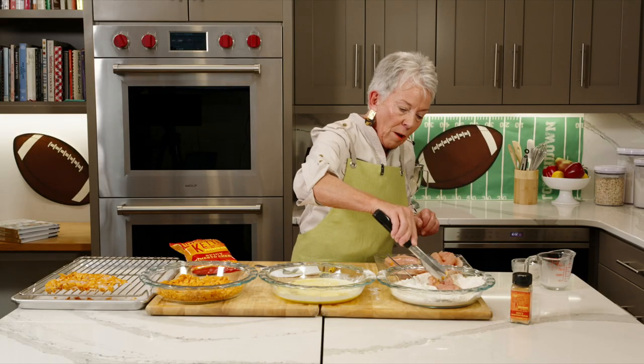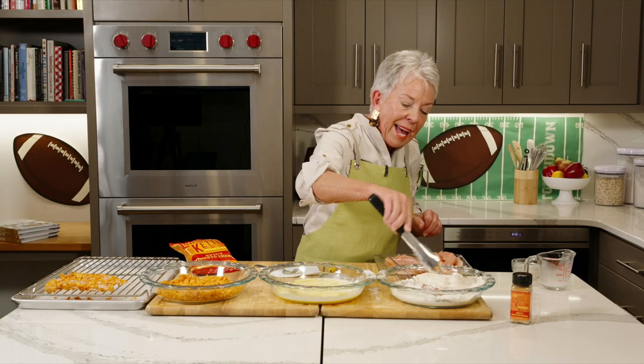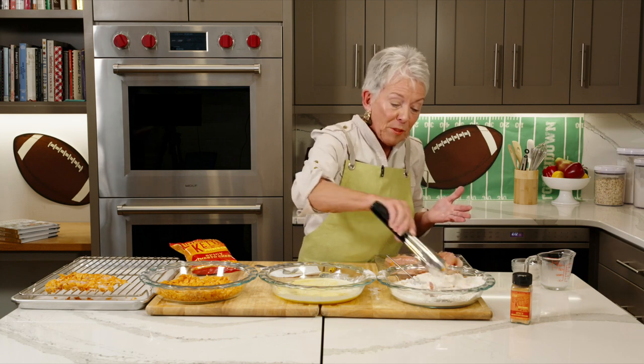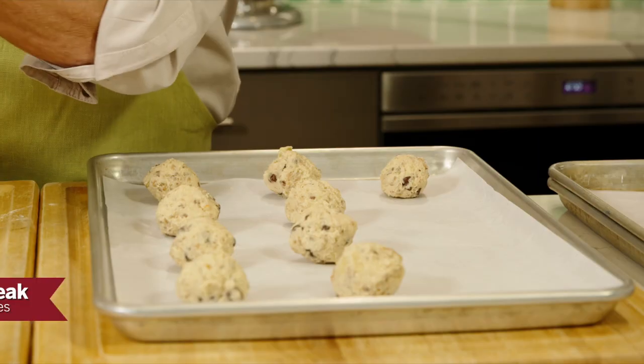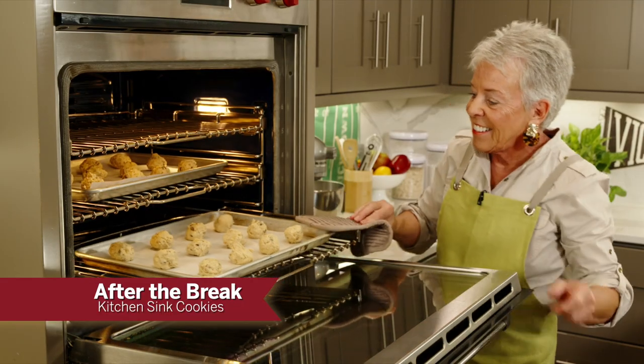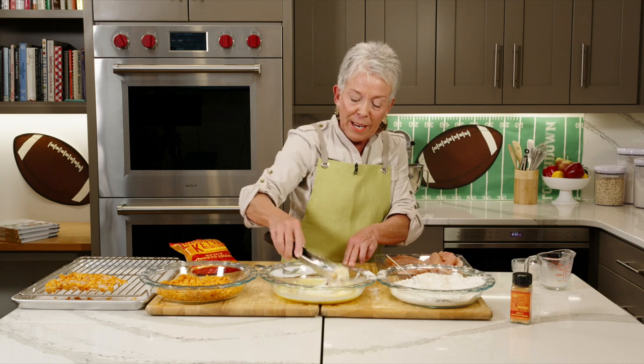I'm going to keep working on this, and when we come back — why is it that the dessert is always the part I love the most? — an everything but the kitchen sink cookie is going to include potato chips today. Come back with me and we'll keep going.